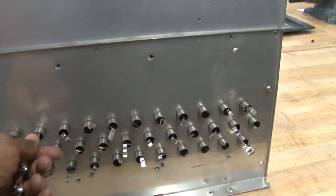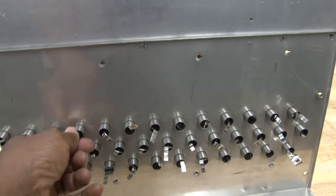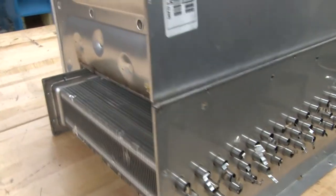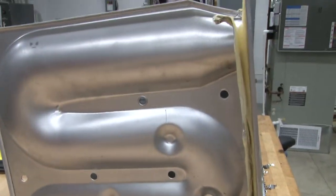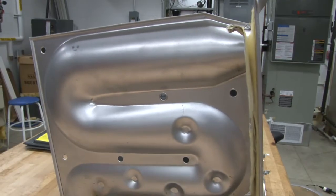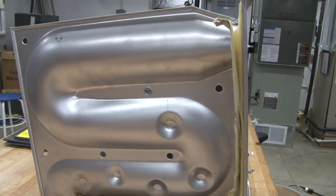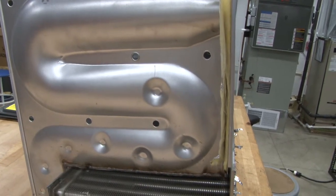We're going to slide that back in so I can turn it around so you can see the other side of the heat exchanger. Coming around to the back side, we can see the primary heat exchanger. The primary heat exchanger is like a regular heat exchanger you find on any type of 80% efficiency furnace. It's a clamshell type of heat exchanger.